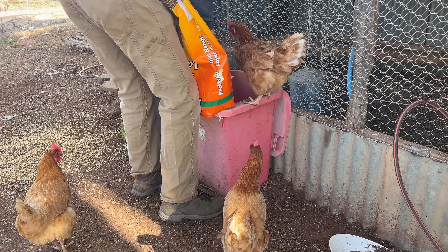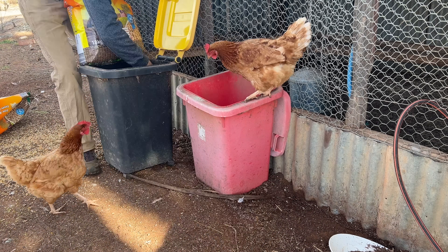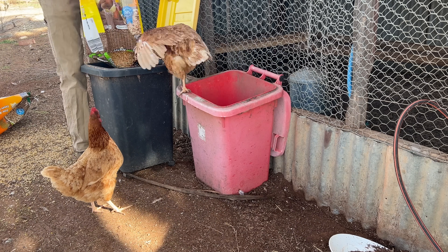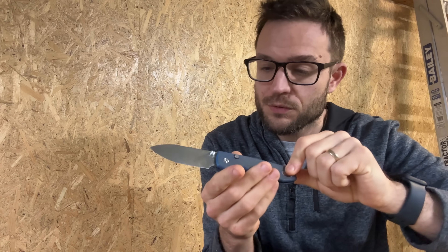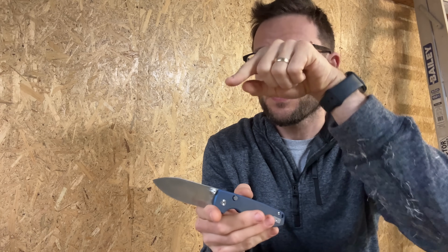The Vosteed is available in Australia for just under $100 most places I look. It's available in America at places like KnifeCenter for $60 in this configuration — button lock, micarta handles — or $65 for a version in Nitro V, which is a steel that is very, very similar to 14C28N, which is what this one is in.